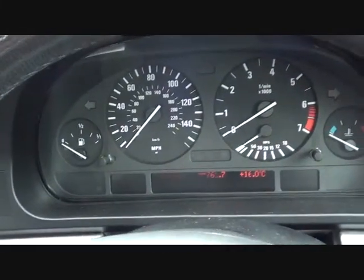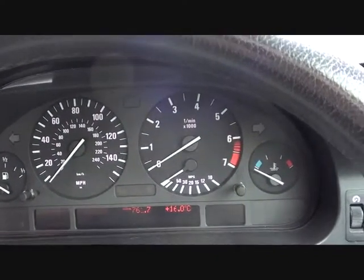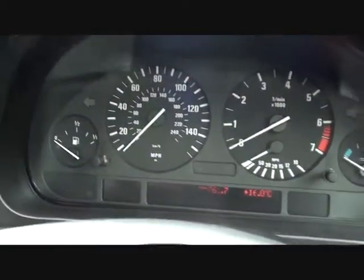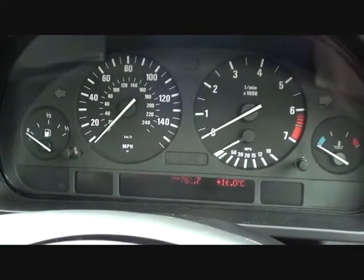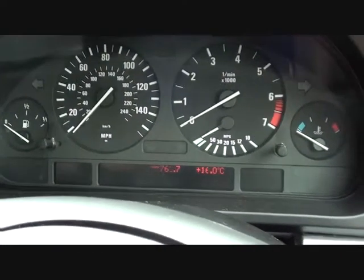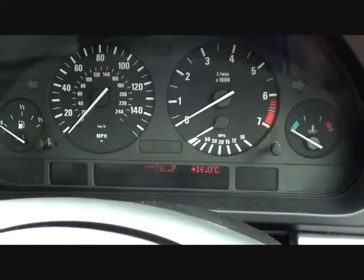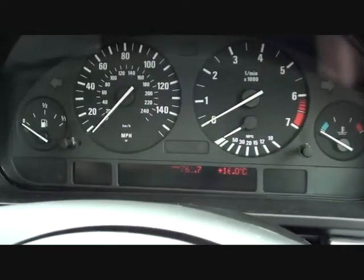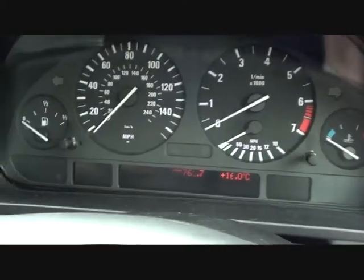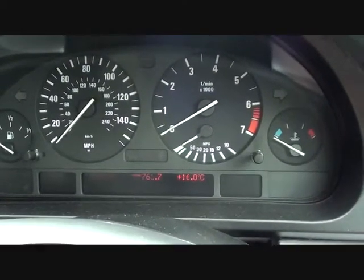Right now we're sitting in the vehicle — the 5 Series 525 M Sport E39 2002 model. What I'm going to do is just switch on the engine. Initially you will see a lot of dashboard warning lights come on, but they will generally all go away. You will see the lights which relate to the ABS sensor — they will stay on, and that basically indicates that there is a problem within the ABS system.